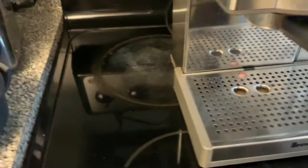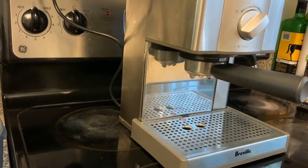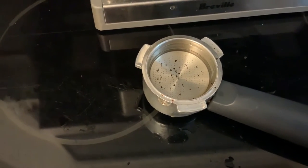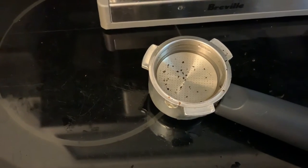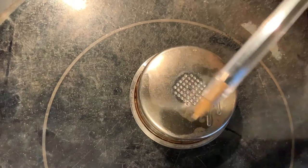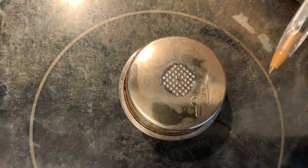Portafilter and basket in place. Turn on machine. Nothing coming out because the basket is clogged. That's what it looks like inside there. This is a pressurized portafilter basket, which means it's got just a tiny little hole on the other side for the coffee to come out, and you're going to get all grunged up inside there. There's a space in there that stuff can get kind of gummed up.